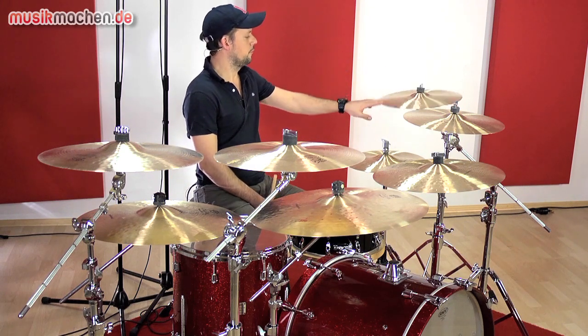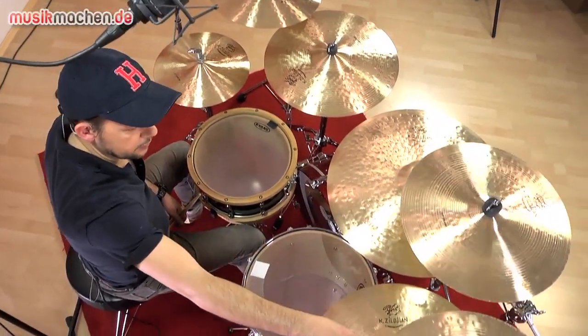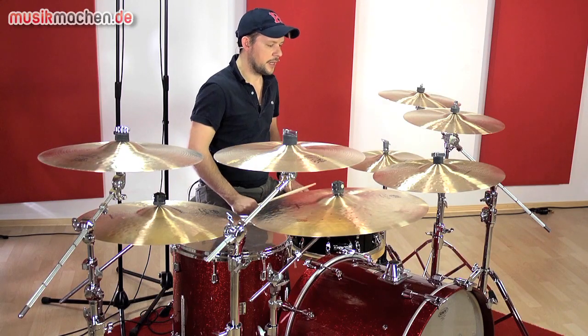Wir haben hier ein 15er und ein 16er Crash. Das geht auf der rechten Seite weiter mit 17 und 18 Zoll Crashes. Dann haben wir ein 19er Crash-Ride.